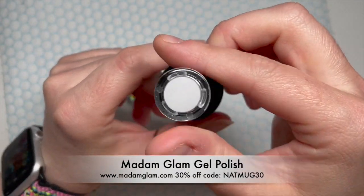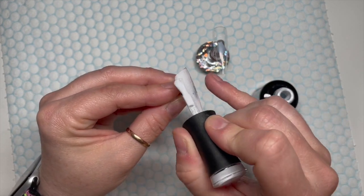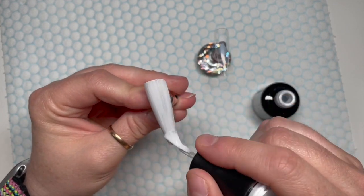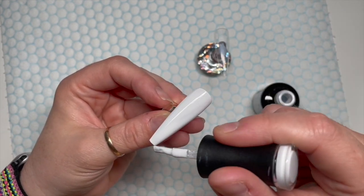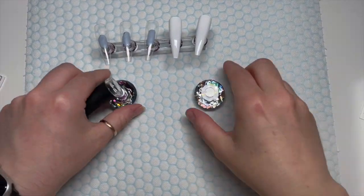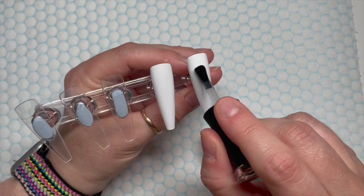We're going to be using River Walk — if you don't have River Walk you can use Perfect White, these are from Madam Glam. You can get 30% off using my code NATMOG30. We're going to do two nails covered in two coats of River Walk gel polish; each layer will need a 30-second cure in an LED lamp.